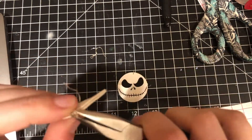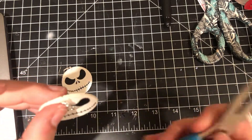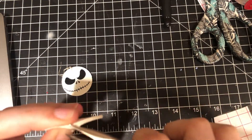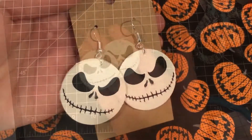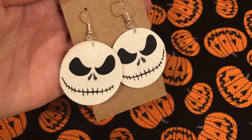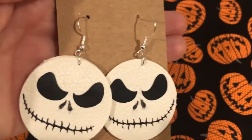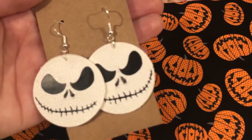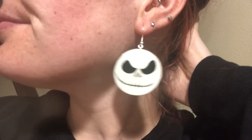You can use whatever earring backings you like — these are the ones I had on hand. I've really been loving making dangle earrings. Here is my final product of my Jack Skellington earrings. I did put some noses on him. Please go check out all the other videos — here's a close-up of what it looks like while I'm wearing it. Thank you for watching.